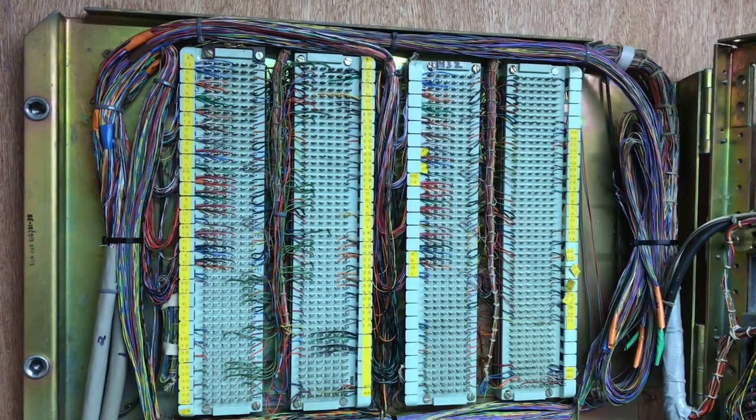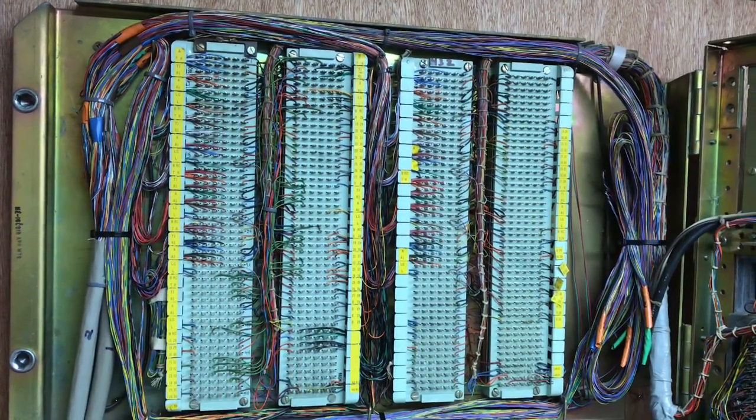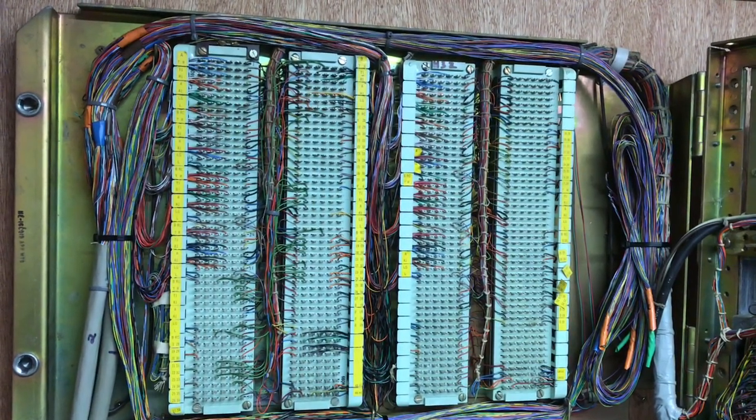This KSU was equipped with a 19-station rotary dial intercom that I have wired up.